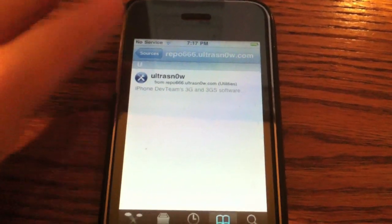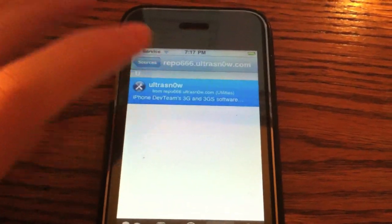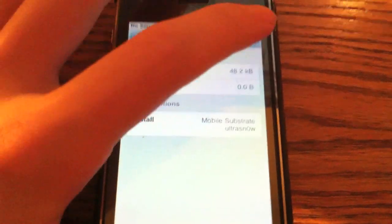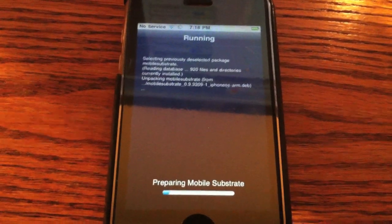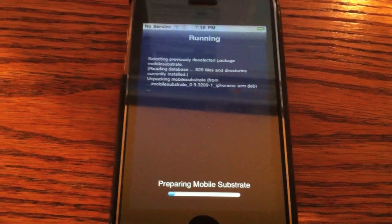Once that's added, go ahead and open that repo up and you're going to see one package: Ultrasnow. Go ahead and open that up and just go ahead and install it. This will install the package that you need to unlock your iPhone.